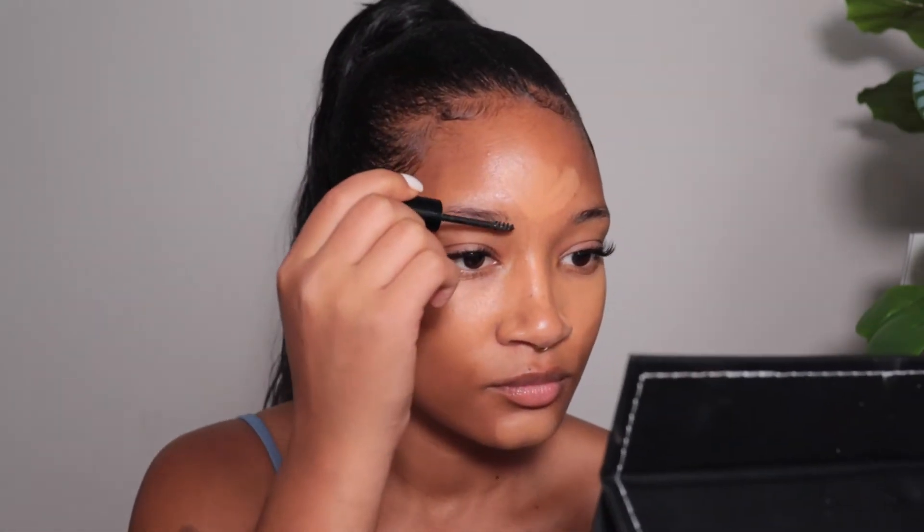You don't have to do your brows for a minimalist look, but I do. I feel like I'm undone if I don't do my eyebrows. So I'm going to be going in with the CoverGirl Easy Breezy Brow gel. You want to be very light with this unless you like a really dark brow. Now that the concealer is nice and dry, I'm going to go ahead and blend that in with my e.l.f. complexion sponge.